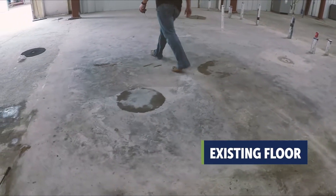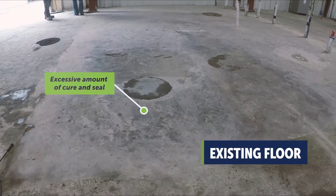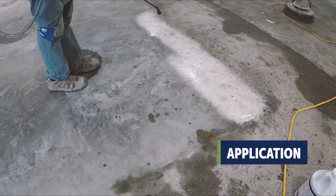On this job the concrete had been removed, replaced, and hard trowel finished. As you can see, an excessive amount of cure and seal was applied. Apply Porosity Plus with a pump sprayer and fully cover the surface. Dwell for three to five minutes.